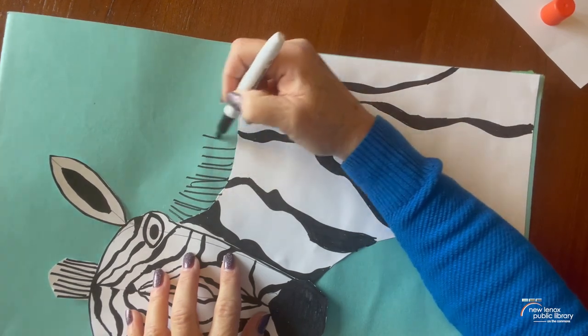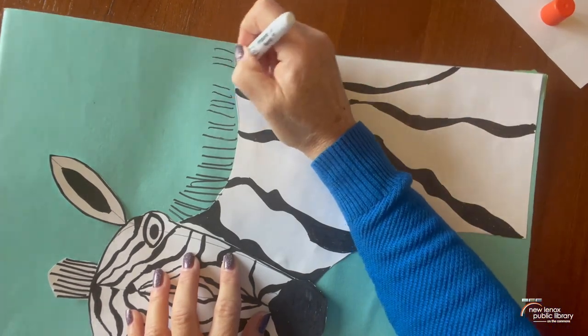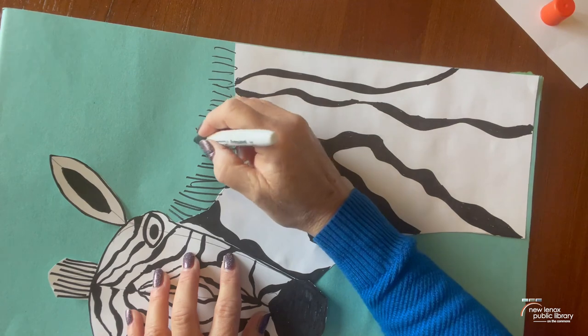We'll add our mane along here — that's just a bunch of lines. You can go all the way to the end of the paper.